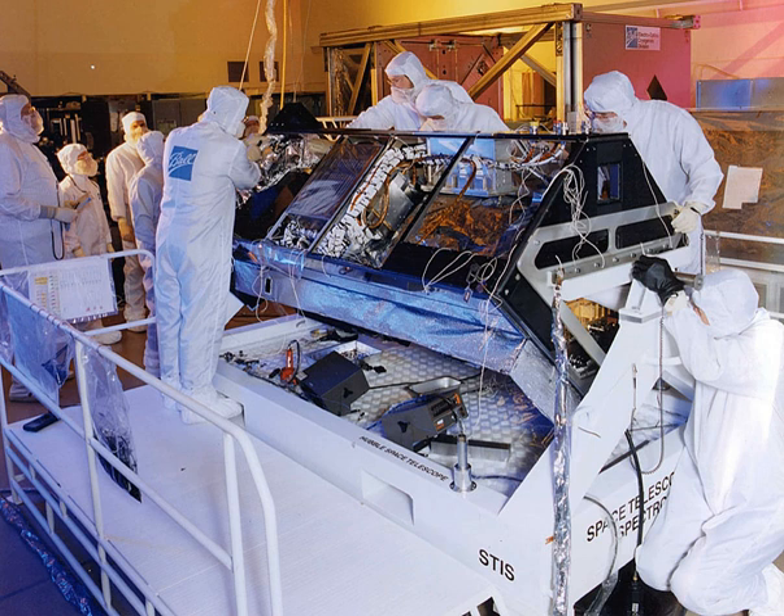One detector is caesium telluride and covers the near-UV between 160 nm and 310 nm. The other is CsI and covers the far-UV between 115 nm and 170 nm. STIS is both a spectrograph and an imaging camera, and is focused on ultraviolet light.